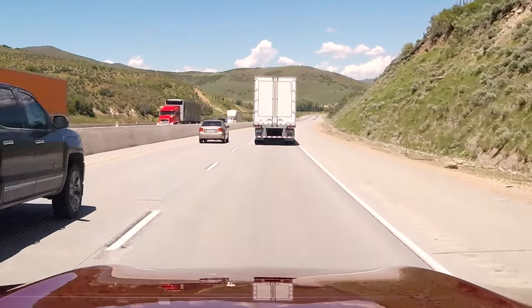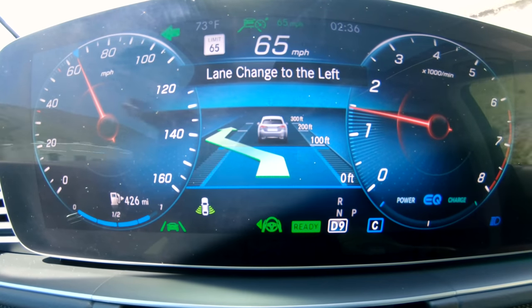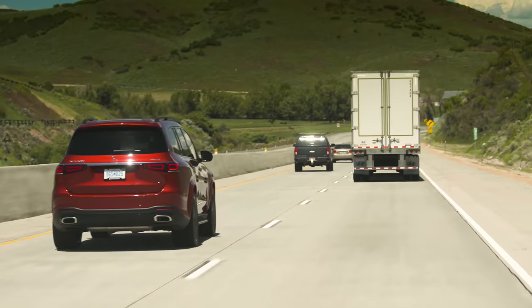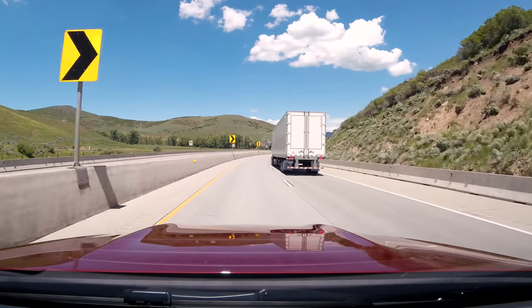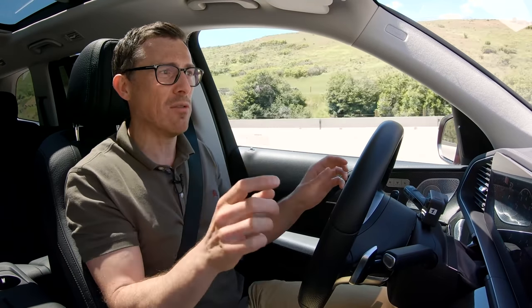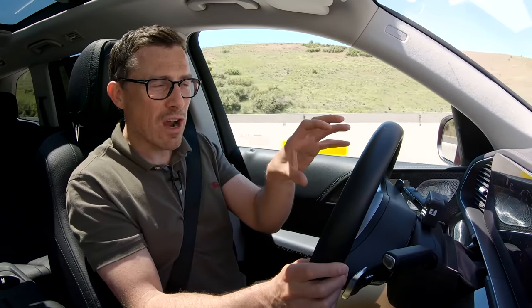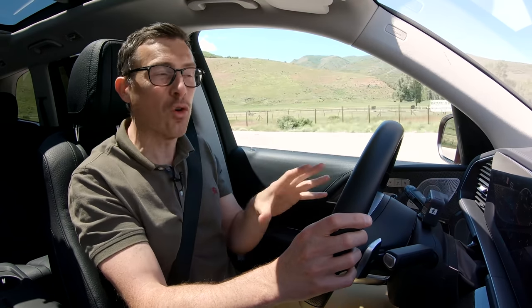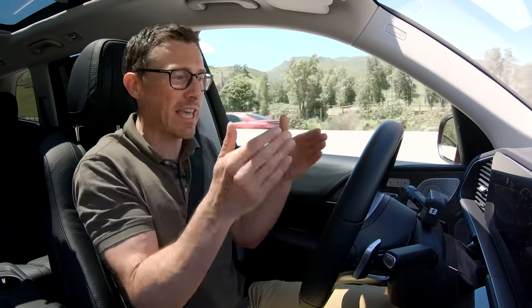The system can also change lanes — if I've got a slow-moving lorry in front and put the indicator on, the car uses its sensors to check the lane is clear and takes me around that lorry automatically. When you approach a turn, it knows via the satellite navigation and automatically slows you down. What's new is that it can use live traffic data to detect an approaching traffic jam and slow you down before you even see it, avoiding sudden braking.